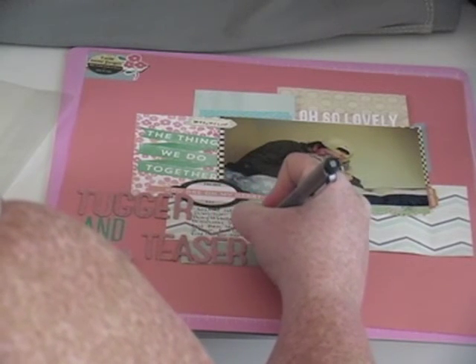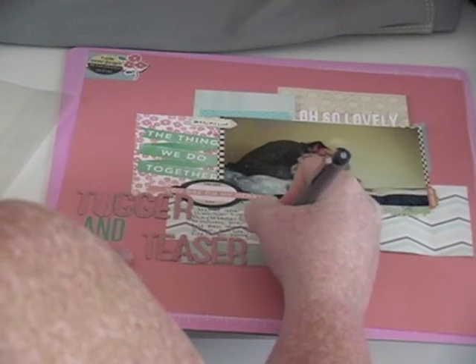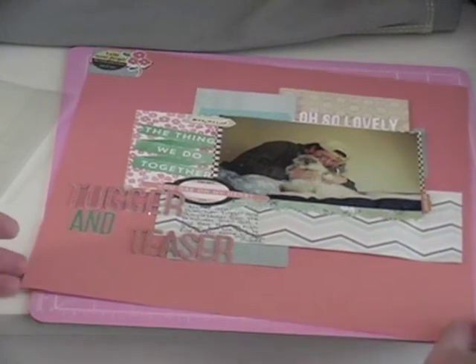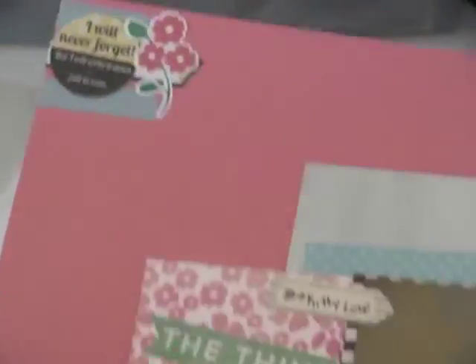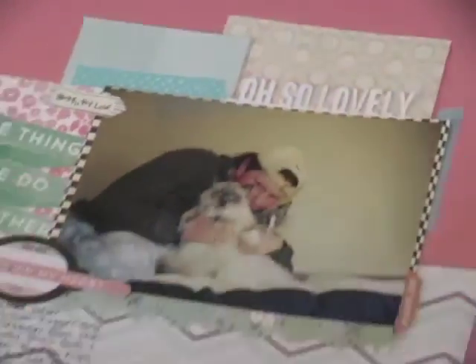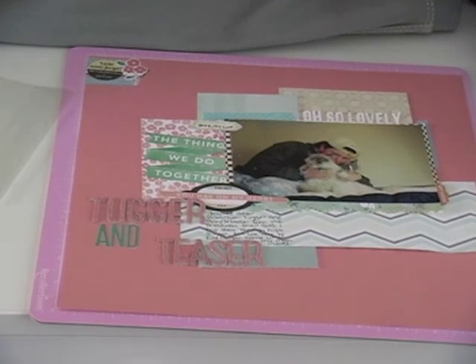I think that's pretty much it for this layout. I'm pretty happy with the way I was able to film this process video, so hopefully you'll see more coming soon. Now I'm just going to show you some close-ups. I know I have a few more haul posts to do, but that's it for today, guys.